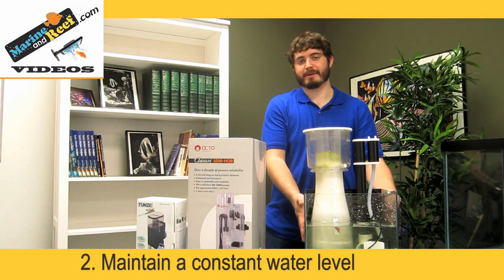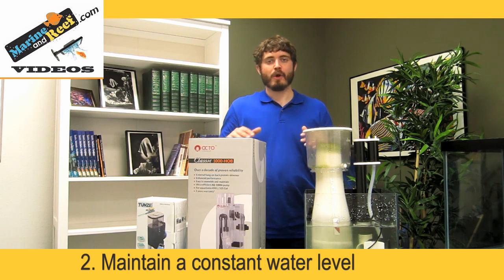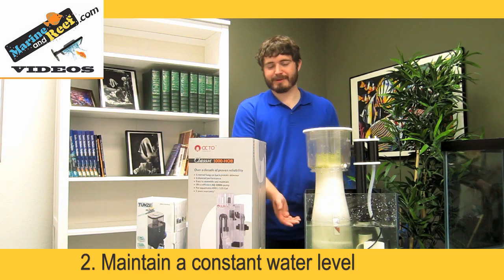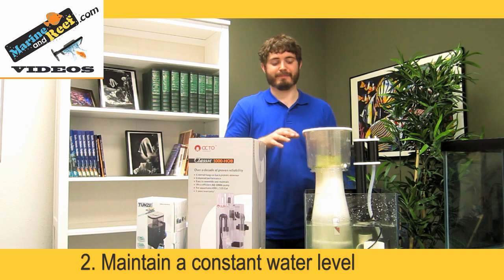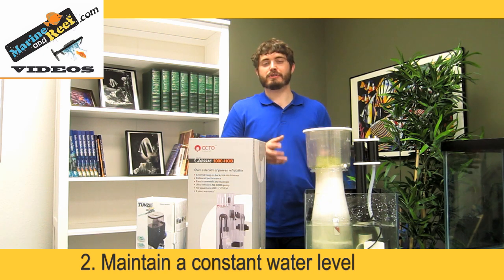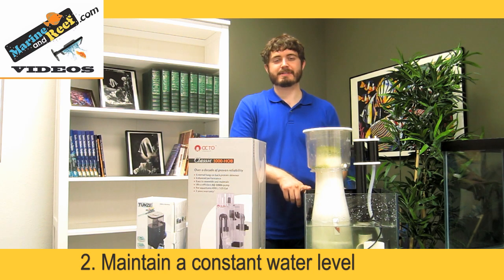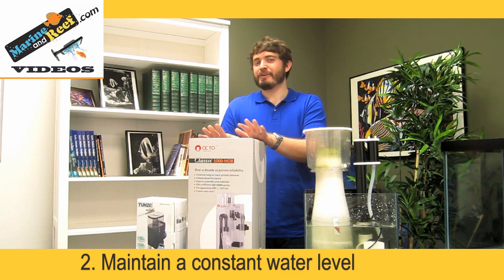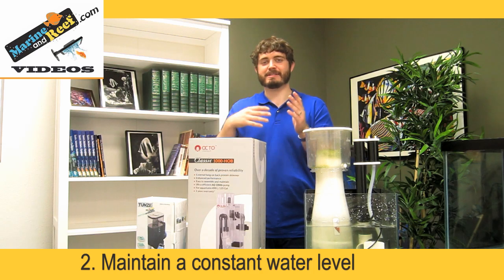The second thing to focus on is the water level that the skimmer sits in — this is true for all three kinds of skimmers. When the water level the skimmer is placed in changes, it affects how the skimmer is adjusted. If the water level is lower, the skimmer has to work harder to pump the water up; if it's higher, it doesn't work as hard and can trigger overflow. Too low can cause the skimmer to stop skimming entirely. Because of this, it really helps to place your skimmer in a location with a consistent water level, such as a chamber with a weir or baffle. For hang-on skimmers, adding an automatic top-off can ensure the water level stays consistent so the skimmer doesn't constantly get out of whack.